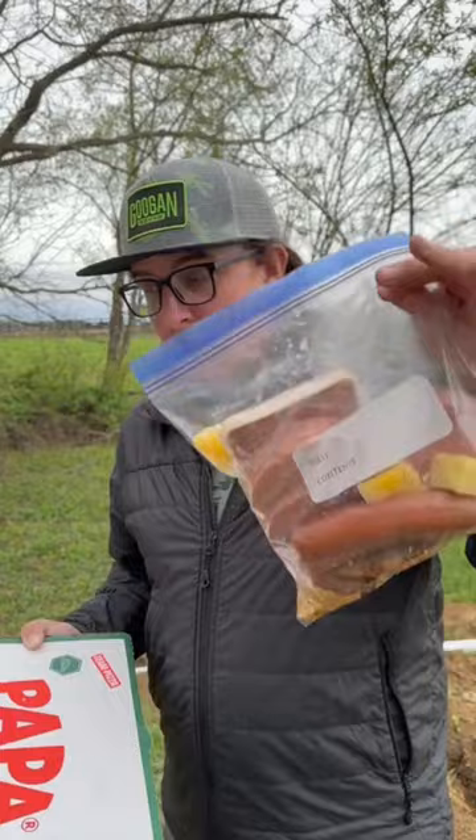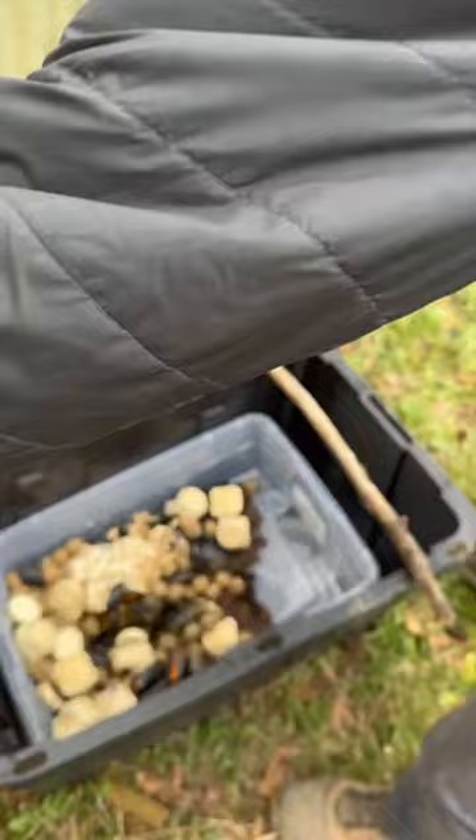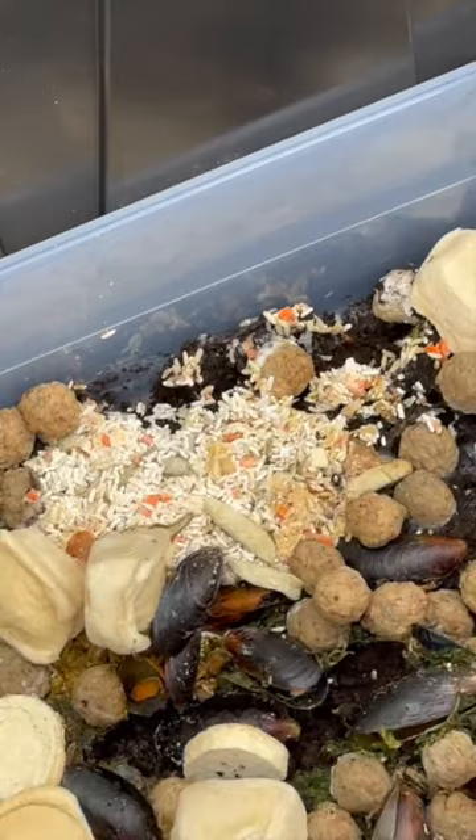Let's go ahead and dive in and see if we got any maggots. What are you thinking, honey? Think we got anything? I don't know. All right, we're not seeing much. The rice was probably a bad idea, considering it kinda looks like maggots.